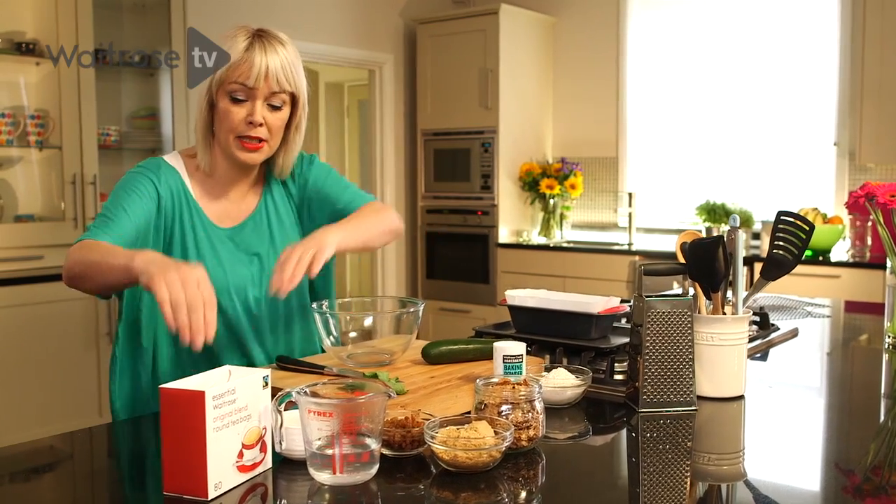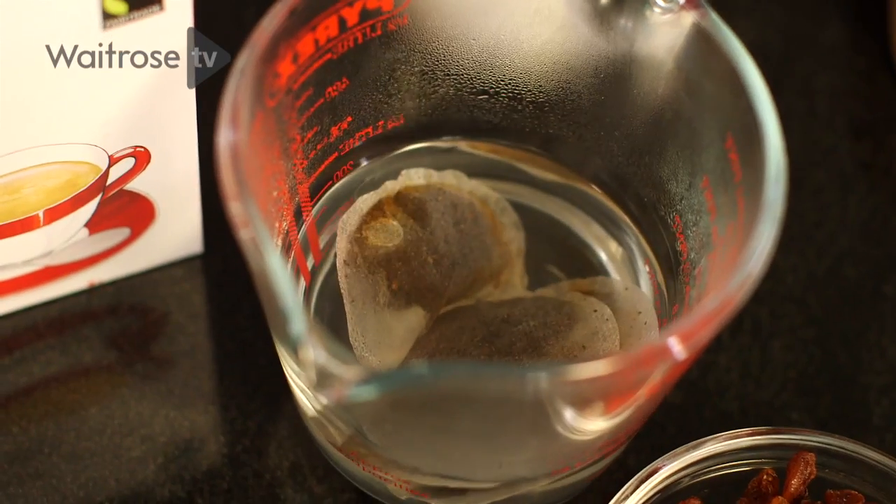To begin with I'm going to make some tea. I'm just going to pop three tea bags into some boiling water and then just leave that to steep for about five minutes.